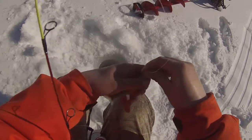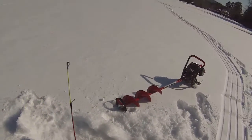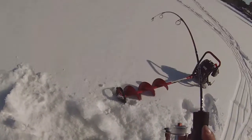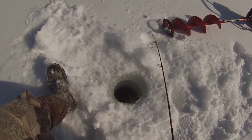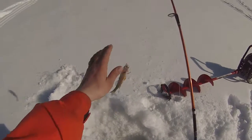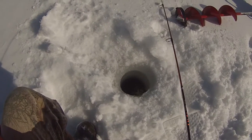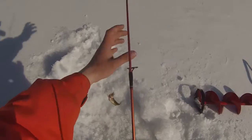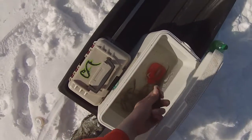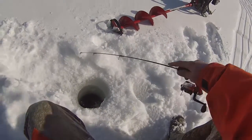Little perch — perfect bait size. We'll have to put a new maggot on, but that didn't take any time at all. There it is, another little guy. Slightly bigger. It takes longer for the magic to get down there.